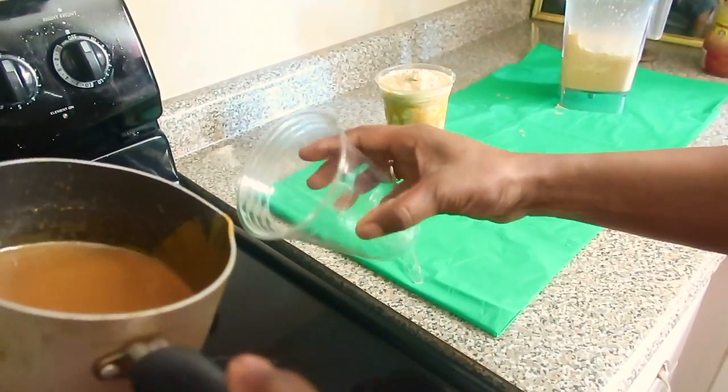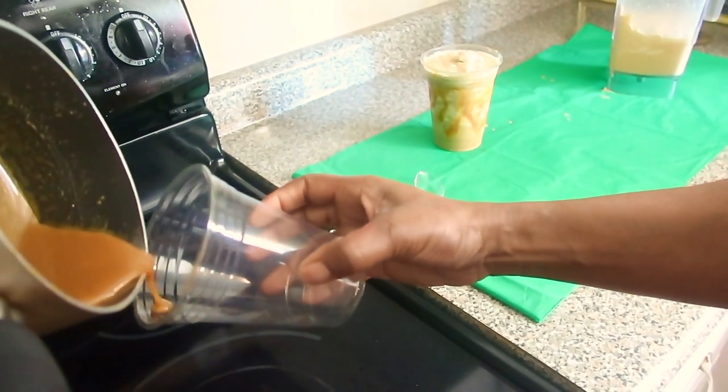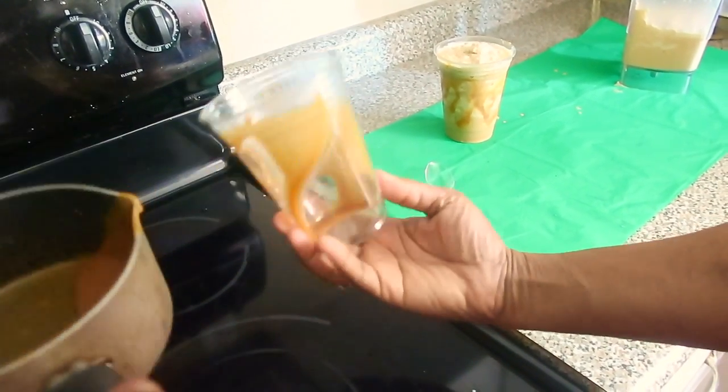I'm going to take the caramel and pour it all in and around the sides of this cup. Looks good, don't it?